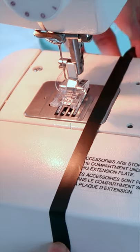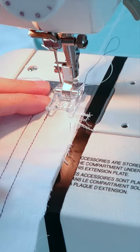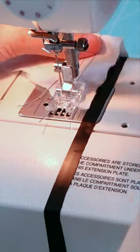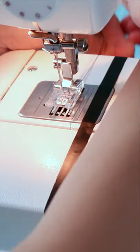Another technique I like to use, especially for beginners, is to use a colorful tape or washi tape. It is so much better because you can easily see it. Just keep on practicing — you can use scrap fabrics or you can also use paper.